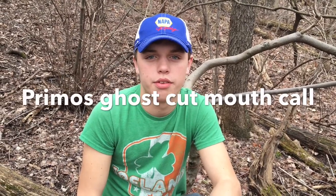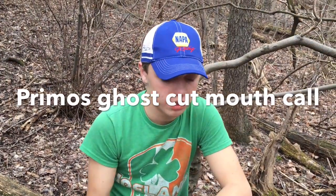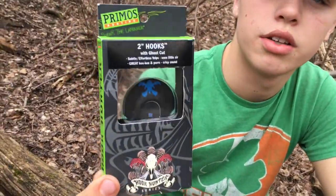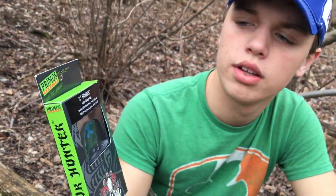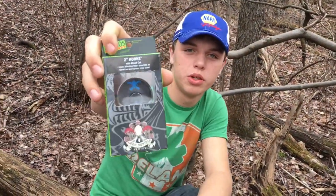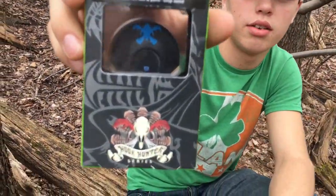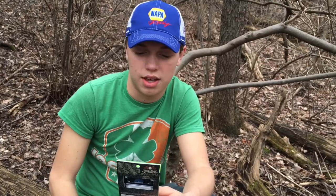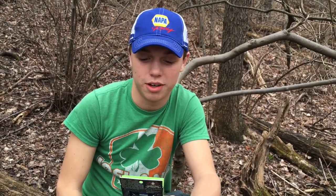Hey guys, Sam coming back with another review video. We just got done doing the Hacked Off mouth call review, now we're going to the Hook Hunter series. This is a call with two hooks with the ghost cut. I'm loving the look of this call — it's blue, it looks cool. Looks isn't everything but it looks cool, so I'm gonna bust this thing out.